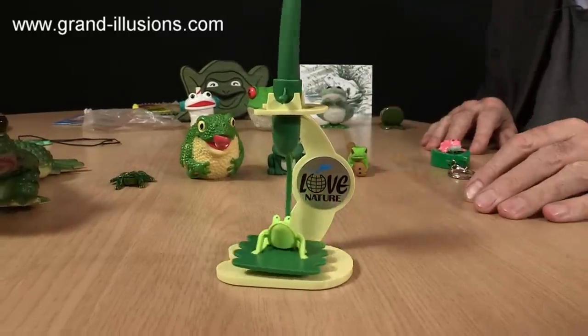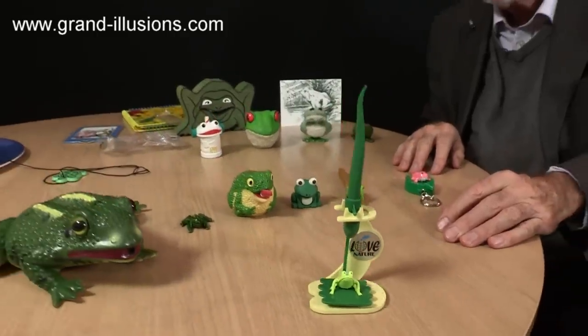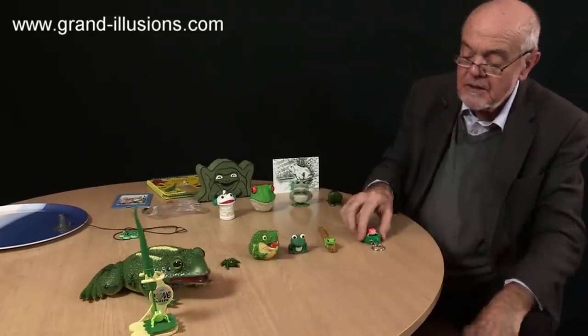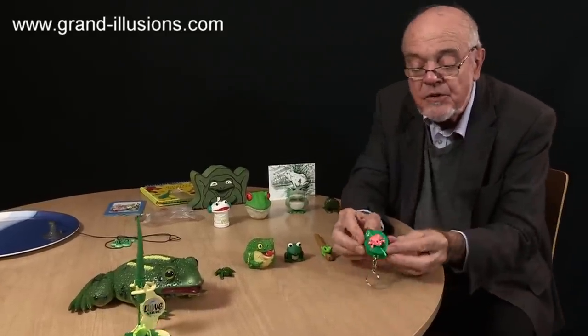There are a lot of frogs out there — I reckon I've got about 60 of these, and here are some of the other ones too. Quite a lot of them of course make noises as they should, like a frog — some of them electronically, like this one here for instance.